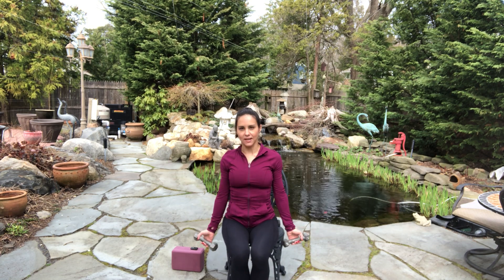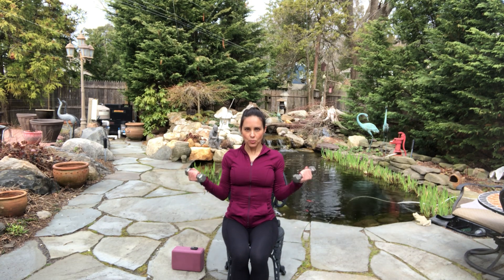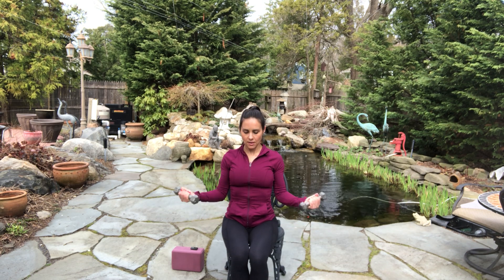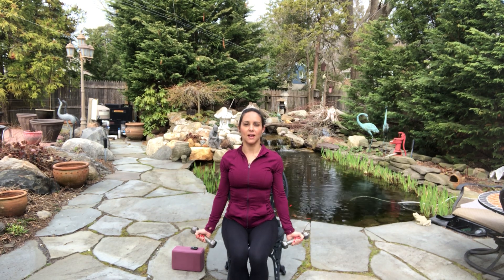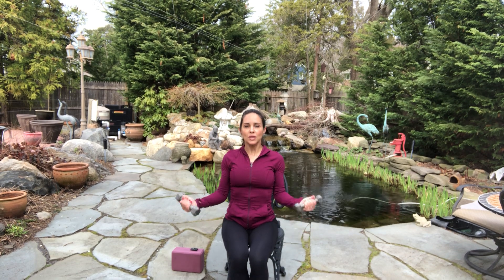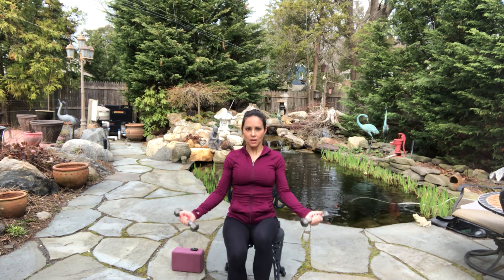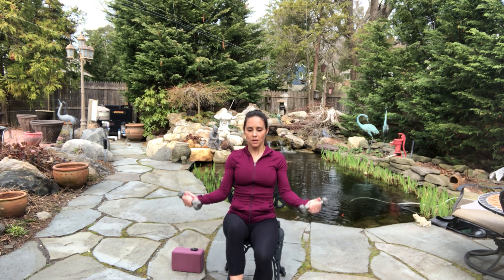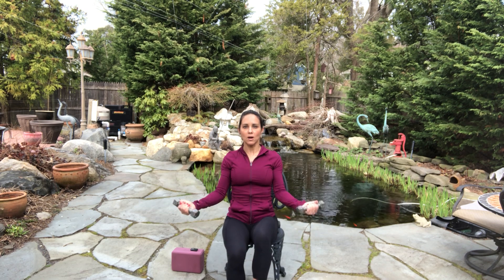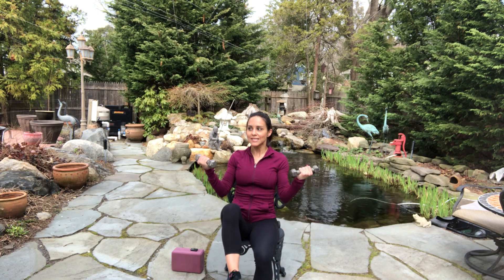Bring your arms to the side. Take a nice deep breath in. Little bicep curls — in and out, in and out, in and out. Four. Keep your body as straight as you can. Exhale at the top. Let's add the legs — one, two, three. You don't have to add them. Four, five, six, seven, eight. And relax.